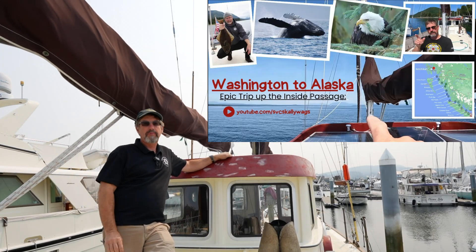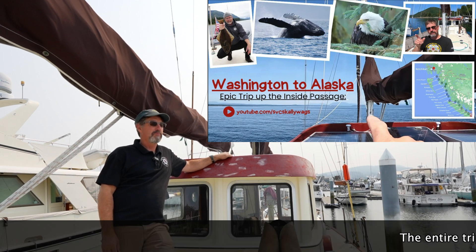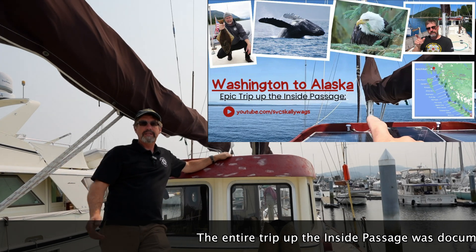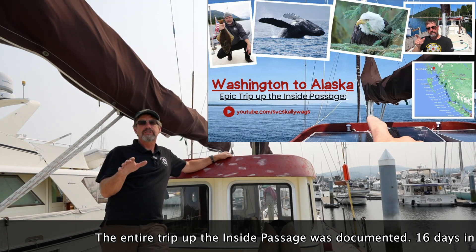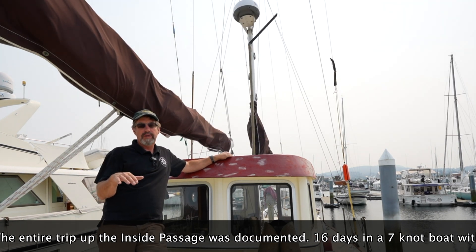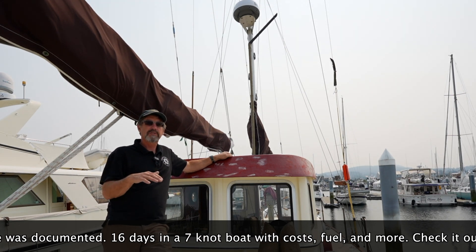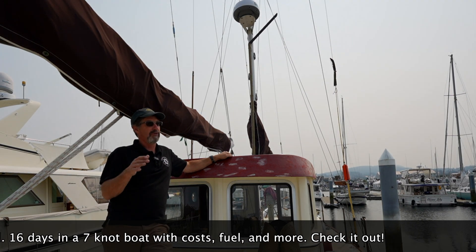We just got back on this old girl from a couple thousand miles up to Juneau and back. Things are working good. We're doing a little paint work and going to paint the bottom next week. But by tradition, every year we invite all the new scallywags down because we've got a handful of these boats that we like students to go down and see, explore, and do labs on.